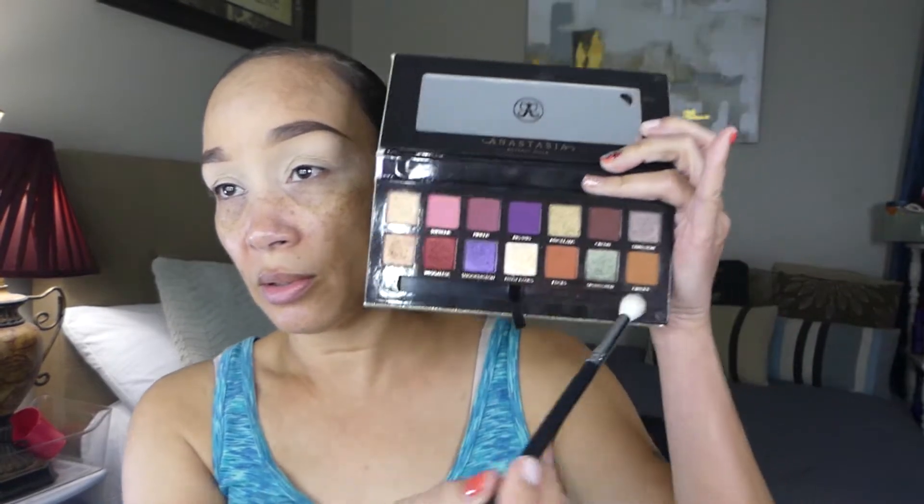Welcome back to my channel. During today's video I am going to be creating an eyeshadow look using the Anastasia Jackie Aina eyeshadow palette. I'm going to be taking the Morphe 518 large fluffy brush and I'm going to start out with the shade Ginger, the last matte shade in the palette, and we are going to pop this shade in our crease area.